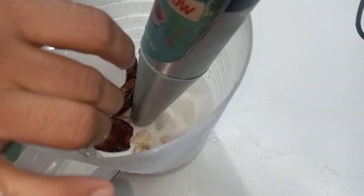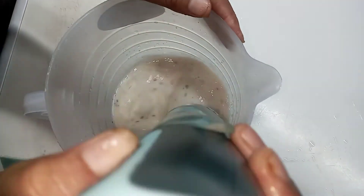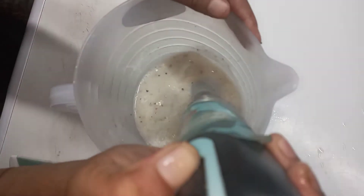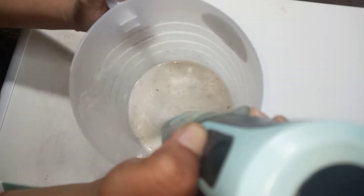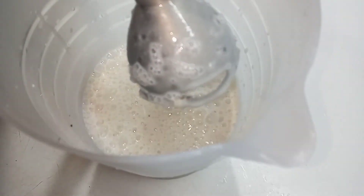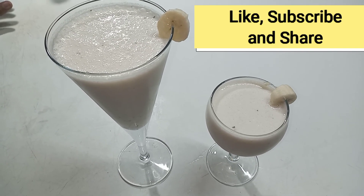I am going to add one more ingredient: turmeric. I am going to put a little bit of sugar. Please watch my video and like my video.